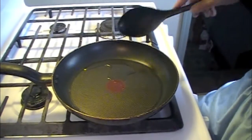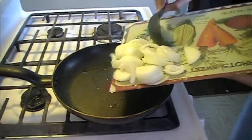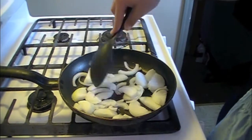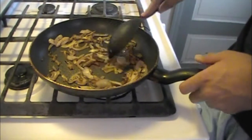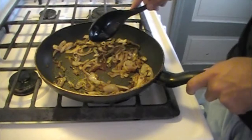While the batter is resting, we're going to fry up the onions. I put a little oil in the pan, it's already on, and we're just going to add the onions. We want to fry them until they're golden brown and very crispy. Once they're done, turn off the heat and we'll start cooking the noodles.